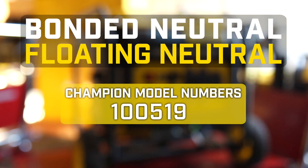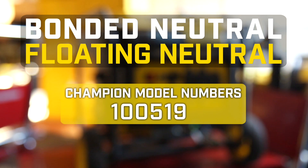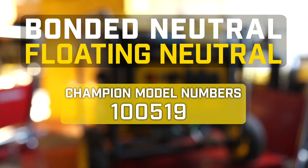This video will show you how to convert your Champion generator from bonded neutral to floating neutral. This video is for model 100519.